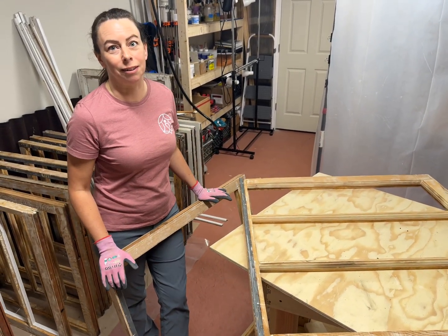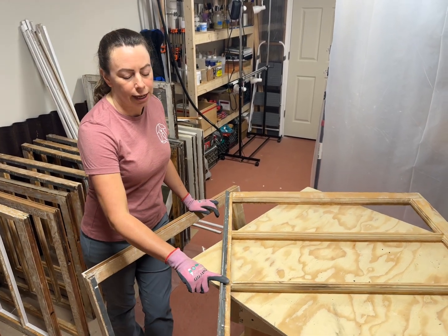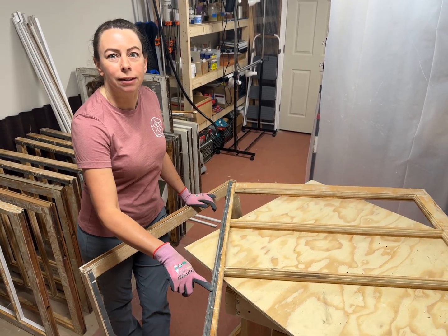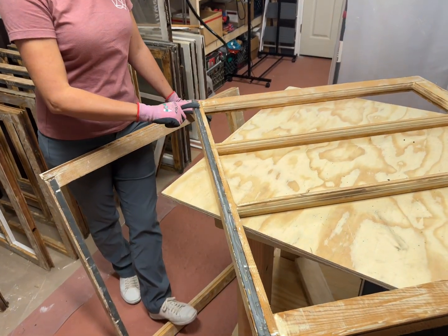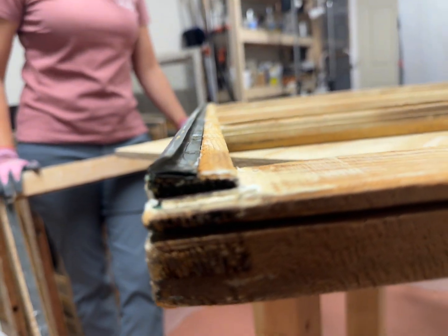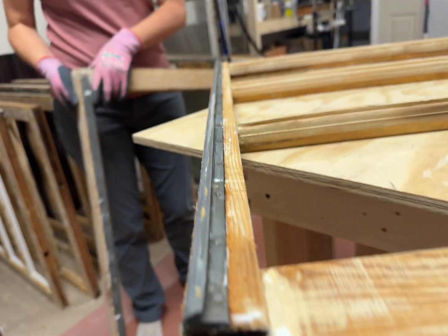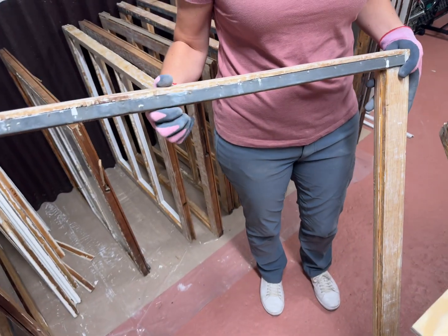We're only seeing part of the system on the sash itself, but this here is called zinc — this is part of a zinc weatherstripping system. It's interlocking, so you'll have one piece on the upper sash like this. We can show how it interlocks here. And then you have the locking piece on the lower sash.